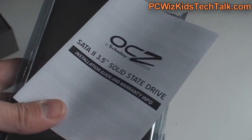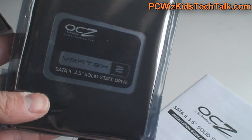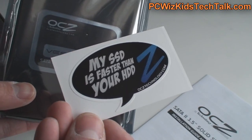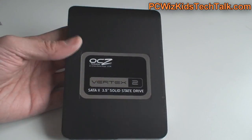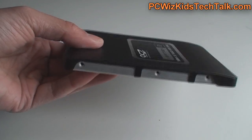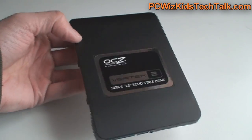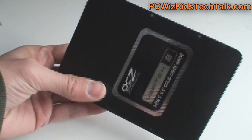In the box, all you get is the manual and the screws so you can attach it on the side. Because of its width, it just fits in there no problem. There's the SSD itself — very lightweight, not heavy at all. It's pretty slick construction and very easy to install. No bracket needed. That's pretty straightforward from OCZ.